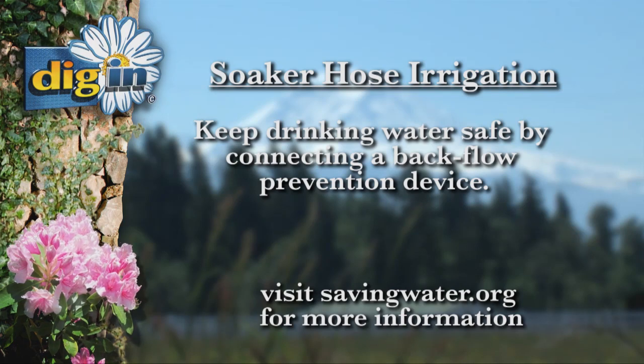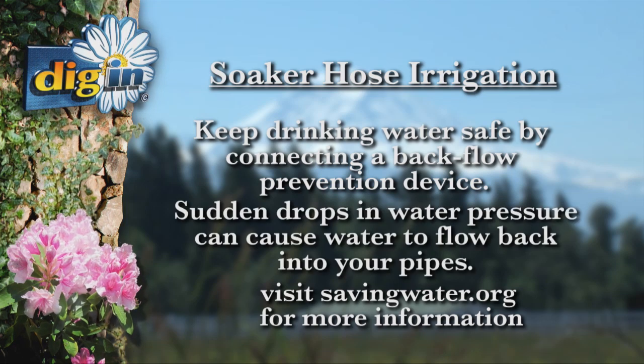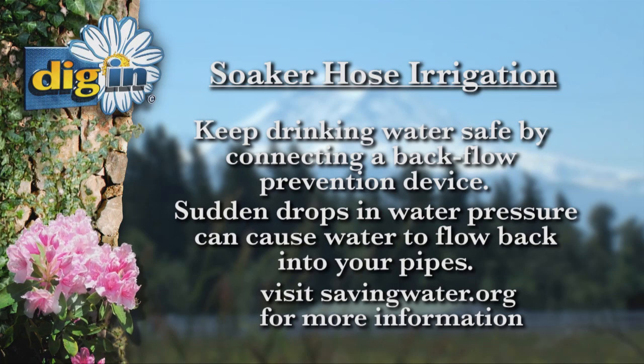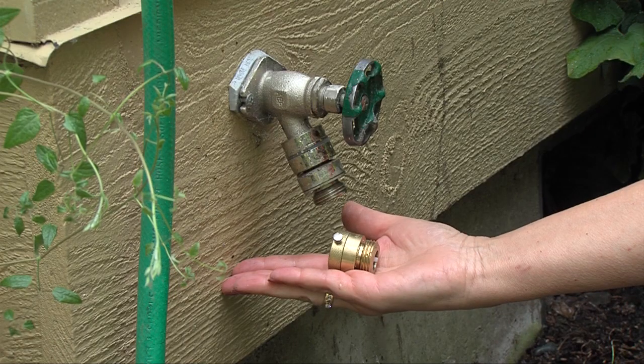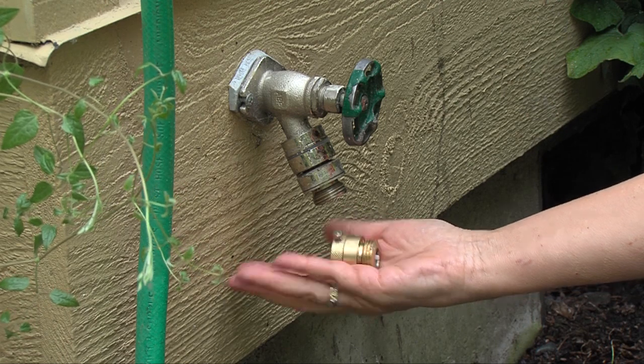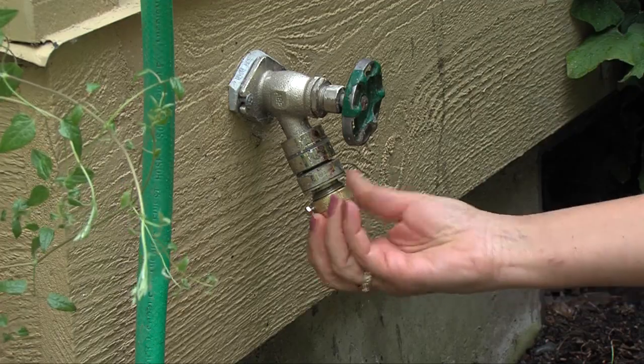Keep drinking water safe by connecting a backflow prevention device. If there's a sudden drop in water pressure on your street — for instance, the fire department uses a fire hydrant — water can flow backwards from your soaker hose into your indoor pipes, which supplies your drinking water. Prevent this by connecting a backflow device to your faucet first. These only cost a couple of dollars.